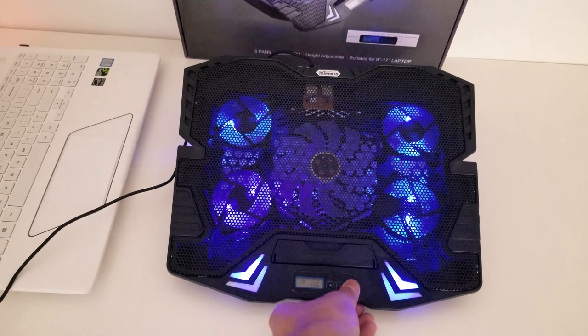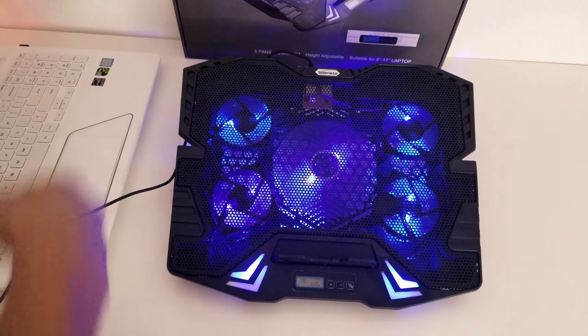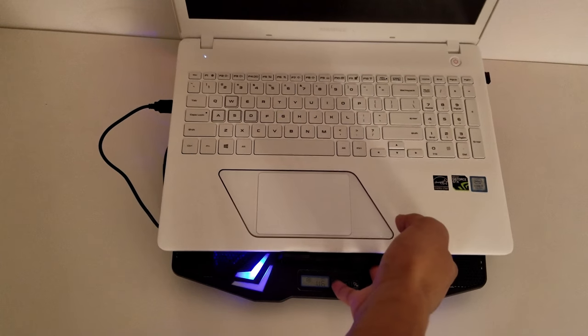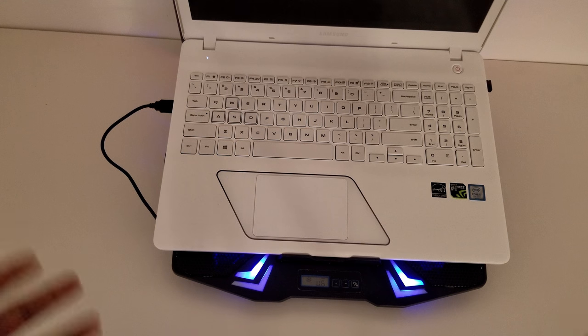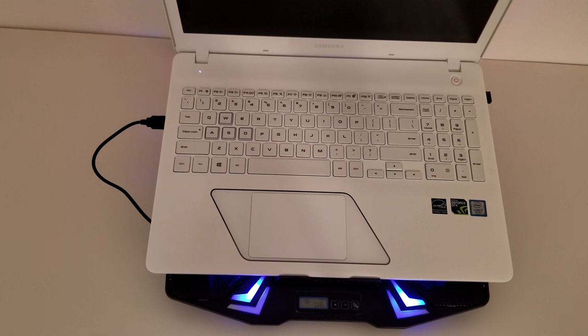We're going to go ahead and hold it one more time and everything will turn back on. Now let's put the laptop on it just to see how everything fits. This laptop is 15.6 inches and I'd say it fits really well on this stand and everything lines up really well.